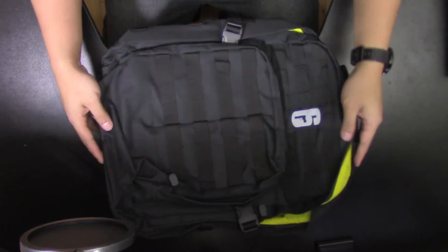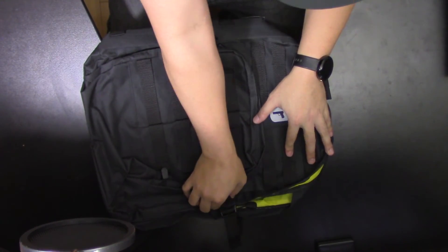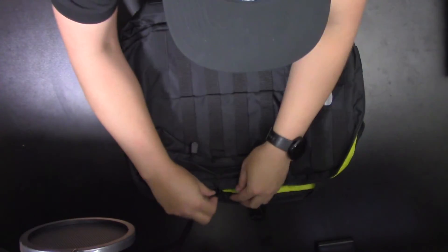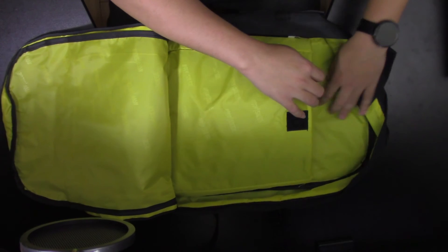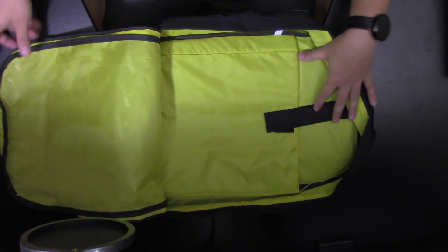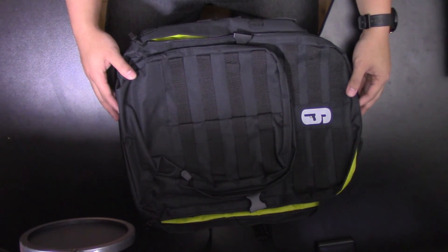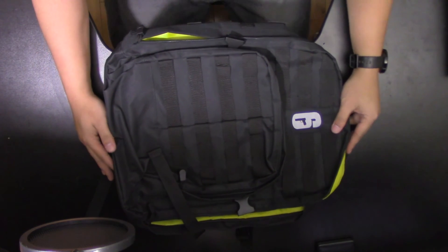The inside of the big compartment has the same yellow branding as the small one. It also has a pouch for your laptop to keep that secure, and it comes with a velcro belt strap to keep it strapped in. I'm not sure if you can hold your console in here, but this does look like good quality.